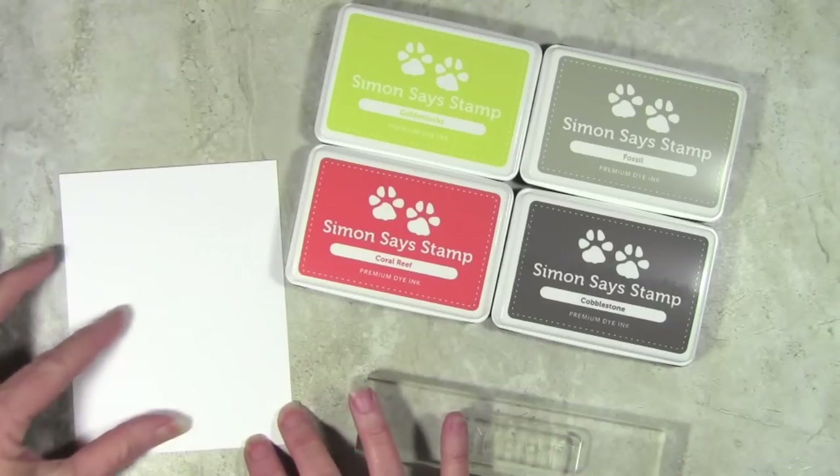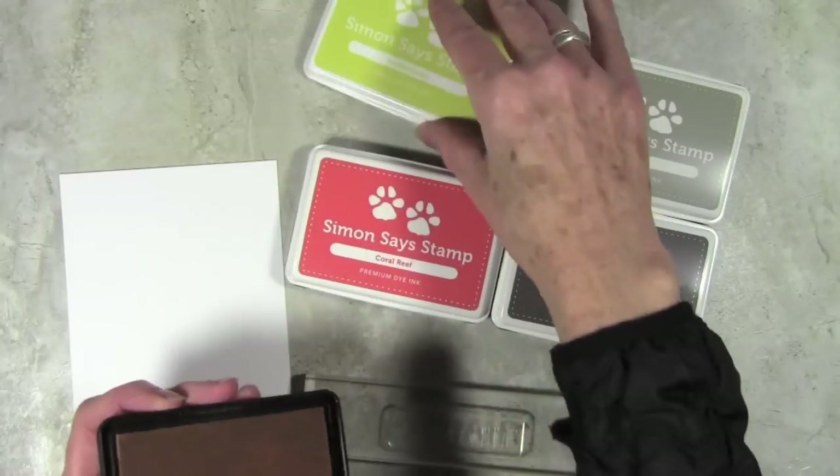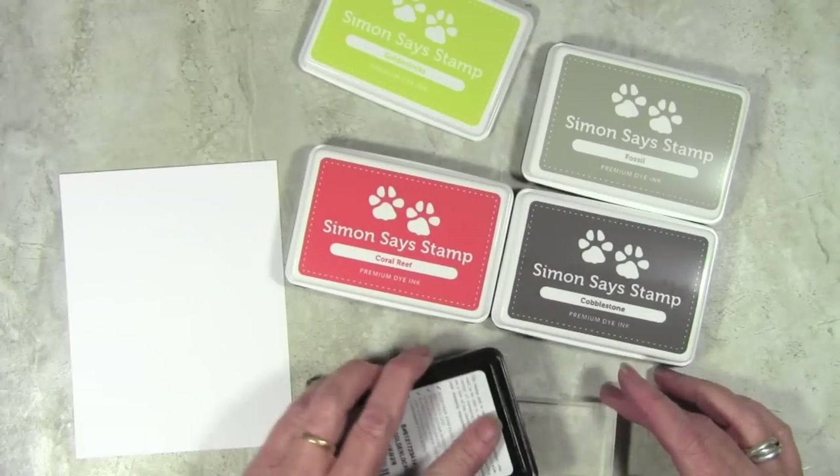five and a half long — and I'm going to go ahead and start stamping at an angle. If you wanted to you could use a pencil mark but I'm just going to go ahead and start eyeballing it.